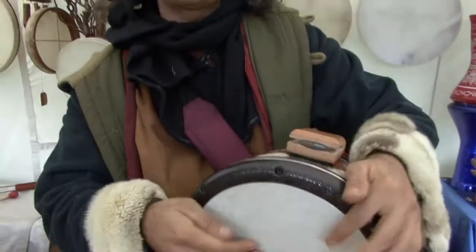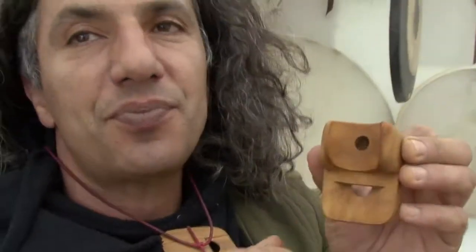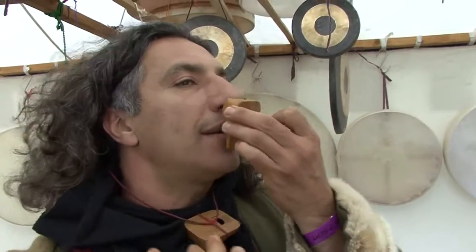This one is Darabuka. You have to breathe with the nose inside the hole here, and you have to open the mouth like this.